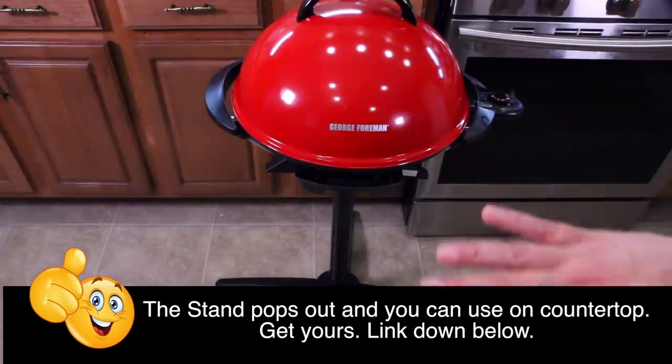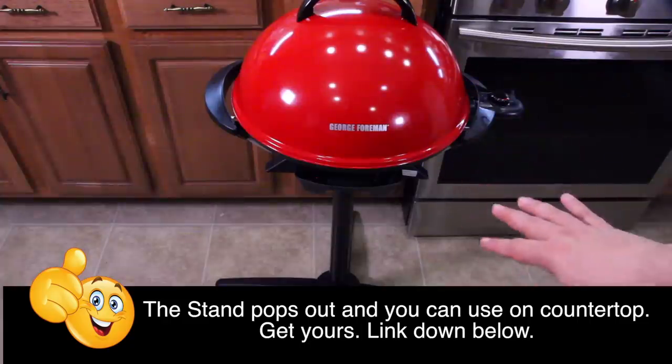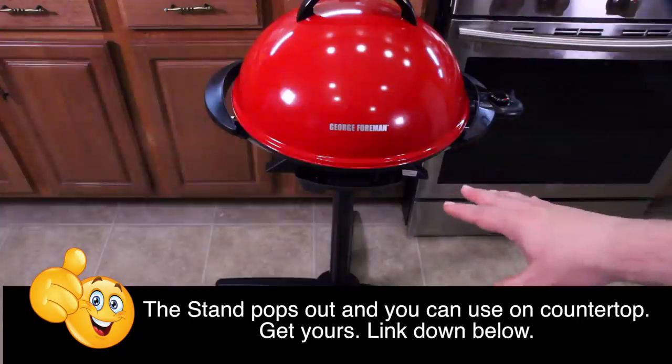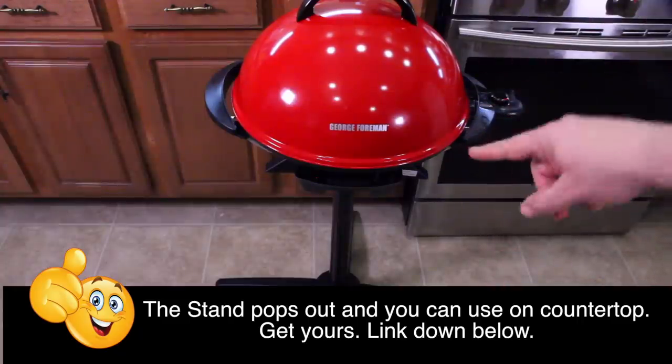There it is — the George Foreman Indoor Outdoor Grill. Not only is it a thumbs up, I recommend it to anybody with an apartment, any college student, anybody. I'll have a link down below if you want to get one. There are different dome colors available — I'll have all that information in the description box. You guys are awesome, George Foreman you're awesome, and I'll see you on the next episode.